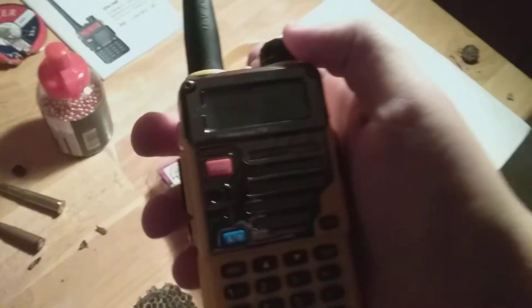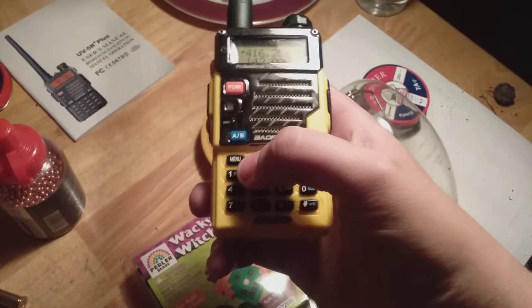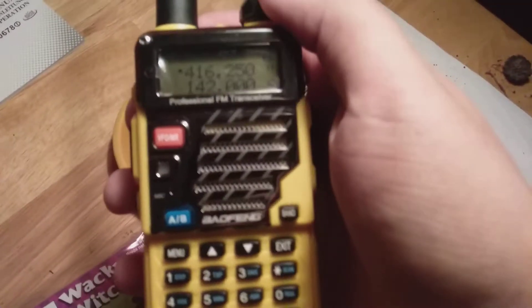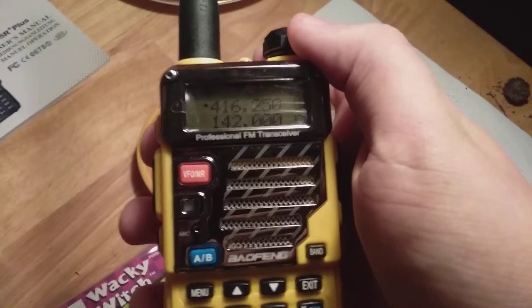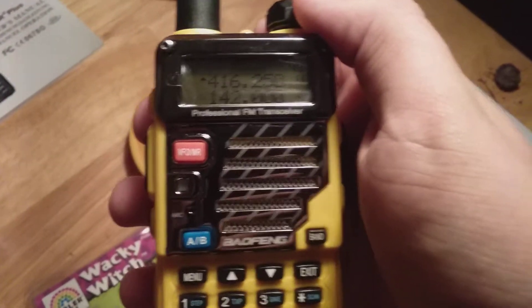There's a menu on here and this is just gonna bring up all the options — there's all sorts of options that go with these things, just too many options to get into. I have the Roger beep and voice everything turned off, I don't like any of that.